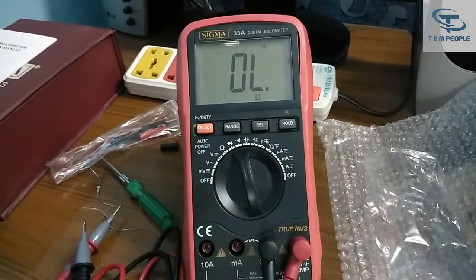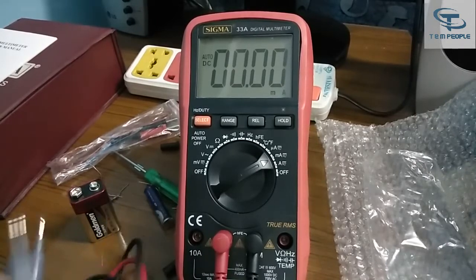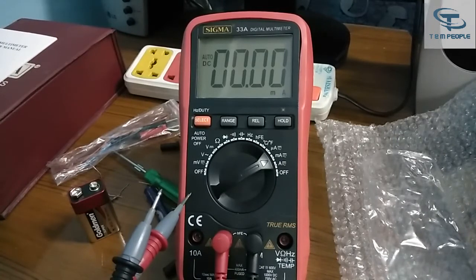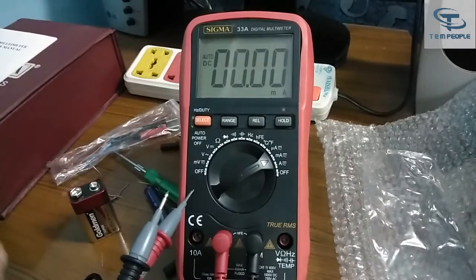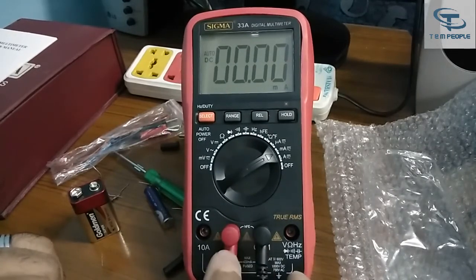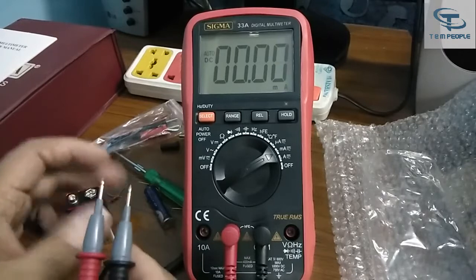Now we will test the current section. I will discuss what precautions to take while testing current. There are three ranges: micro ampere, milli ampere, and ampere. You can select AC current using the button — it shows true RMS and AC. Since I have DC batteries, I will stay in DC mode. The black probe is in COM and red probe is in the milli ampere port. This old battery is showing around 13 milliampere — the results are pretty perfect.